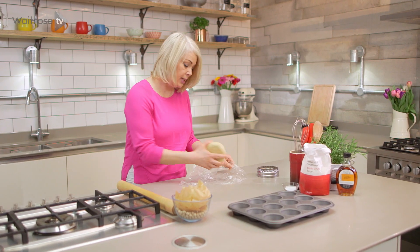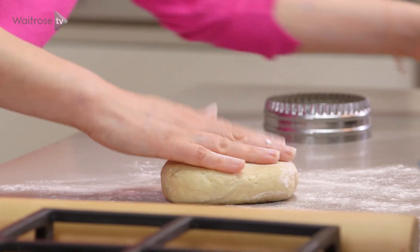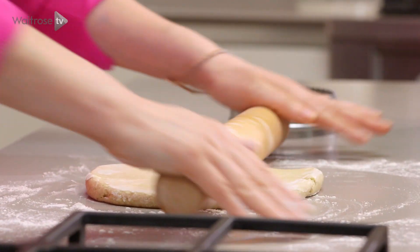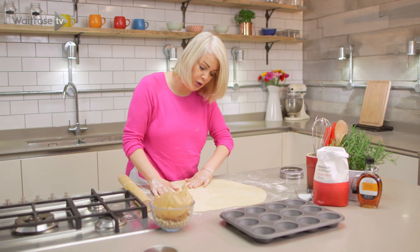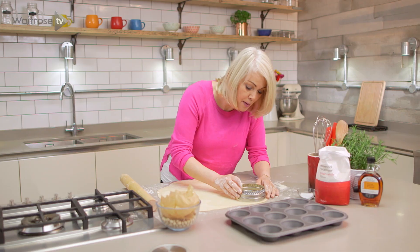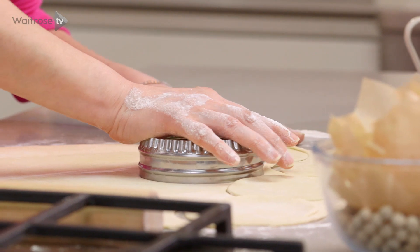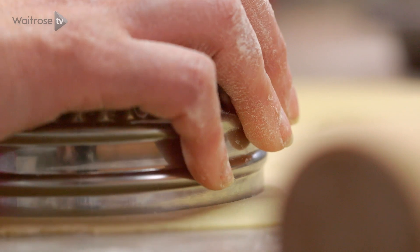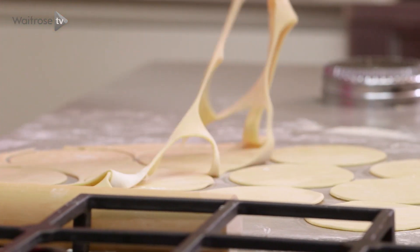I'm ready now to roll my pastry, so just lightly flour your surface and add a little bit of flour onto your rolling pin. We're going to try to roll quite evenly because we want thin pastry for these little tartlets. Once the pastry is thin enough, start stamping out circles — I'm aiming to get 12. You can gather up the trimmings and re-roll them just to make sure you've got enough.